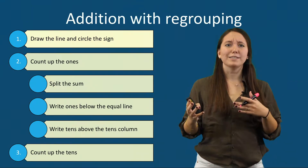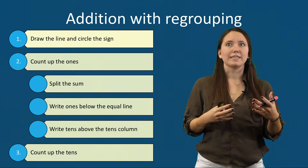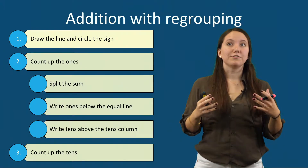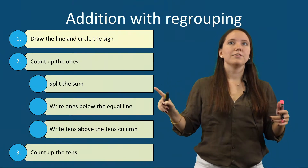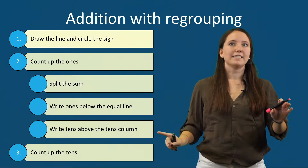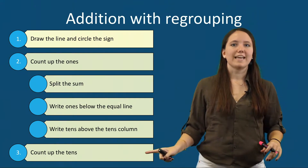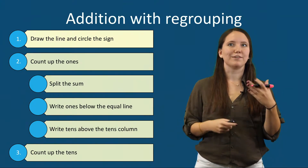Oftentimes students subtract when they should add, or add when they should subtract, just because they're moving too quickly. The second step is to count up the ones, and when students need to regroup they'll count the ones using their Counting Up strategies, split the sum, write the ones below the equal line, and write the tens value above the tens column. Finally, students learn to count up the tens, and I'll demonstrate these steps in our next example.